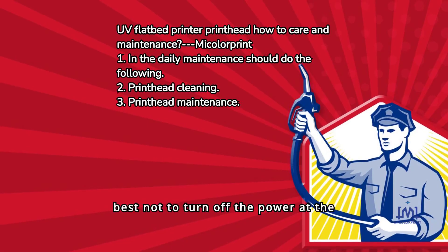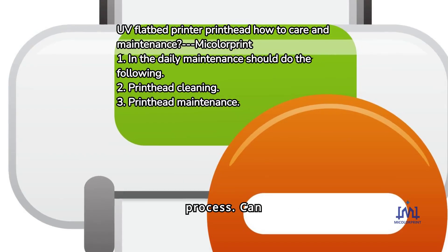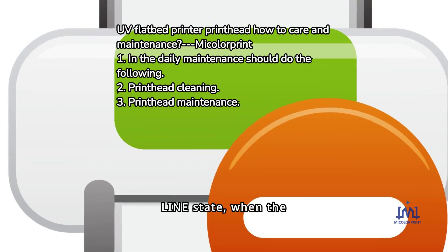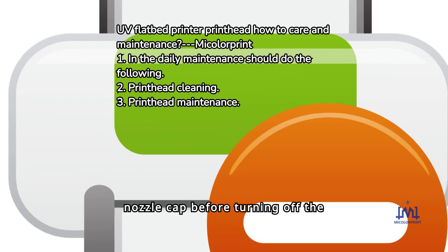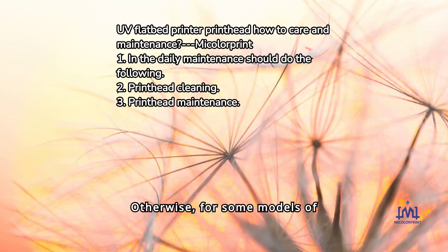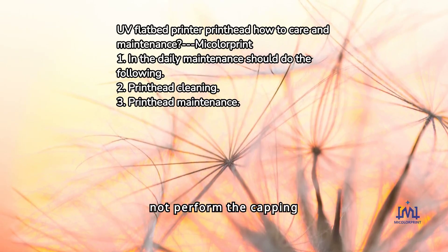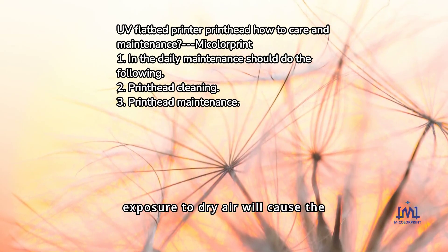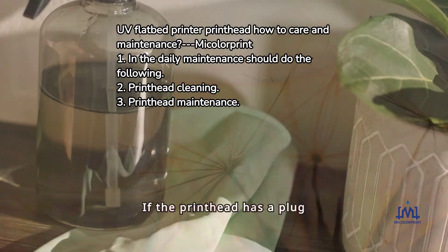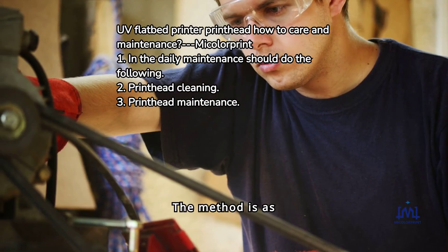3. It is best not to turn off the power while the printer is in the printing process. First turn the printer to the offline state when the nozzle cap before turning off the power, and finally unplug. Otherwise, for some models of printers, the printer cannot perform the capping operation, and the nozzle exposure to dry air will cause the ink to dry out. If the printhead has a plug situation, we will need to clean the printhead.